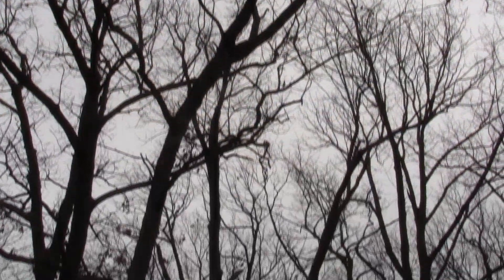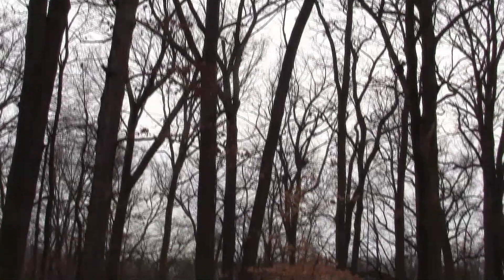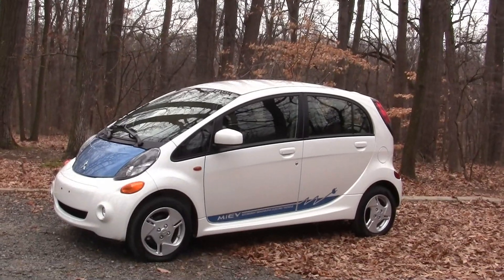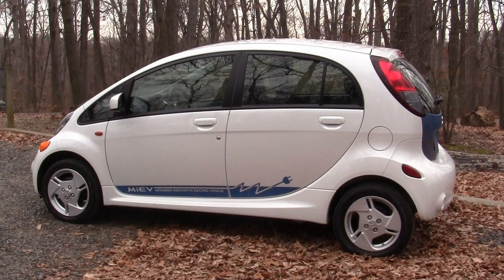Mork calling Orson — come in Orson. To me it looks like the spaceship that Mork rode in for Mork and Mindy, the 70s sitcom. We have landed in America. It definitely looks a bit like an egg, but at least it does look modern and maybe even futuristic.